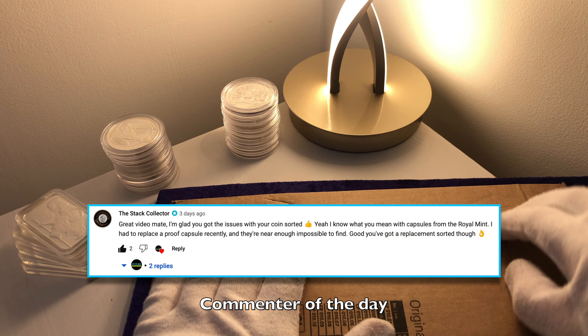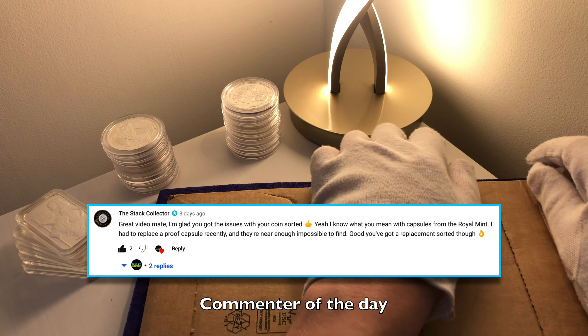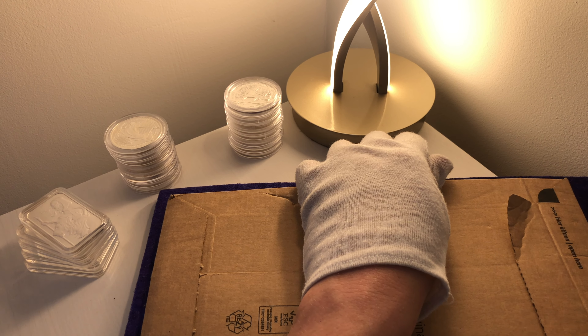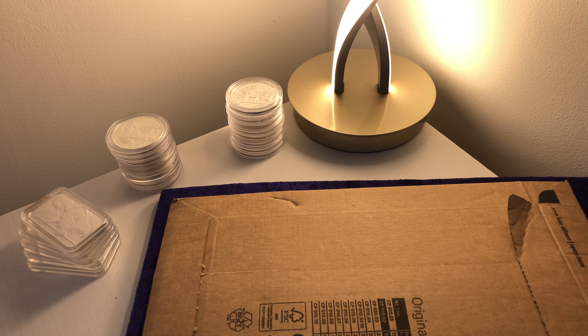Hello, future investors, and welcome back to another weekly episode. I hope you're all having a wonderful weekend and your stacking goals are going to plan. I want to apologise for not uploading for about three days. I've had an absolutely hectic couple of days, a bit of a stressful day at work the other day, so it put a bit of a spanner in the works regarding the content.